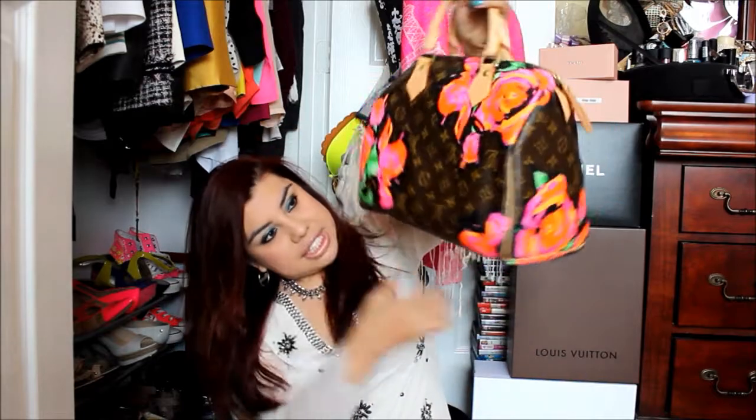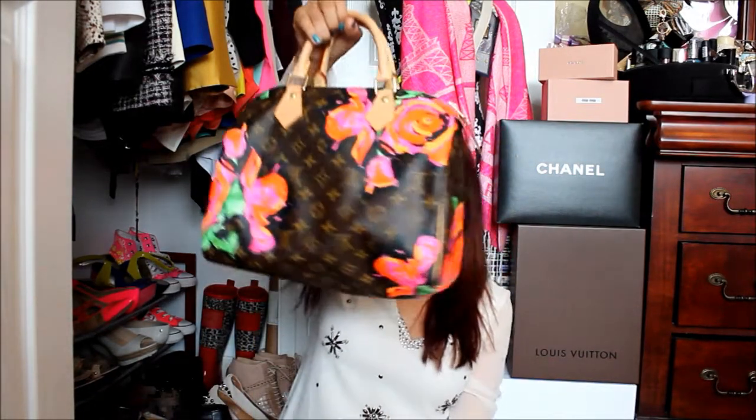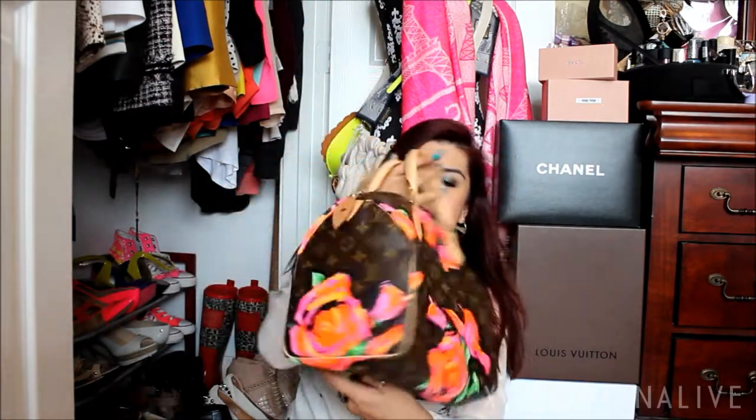Today I'm using the Speedy 30 with the Stephen Sprouse roses print on it. This was a 2009 collection piece — I think the collection came out in 2009, and he has another collection that came out in 2001. I absolutely love this bag. I'm obsessed with the roses — they're day-glow, a little bit neon. There are roses all over the place. It's just a really fun bag in the speedy shape.